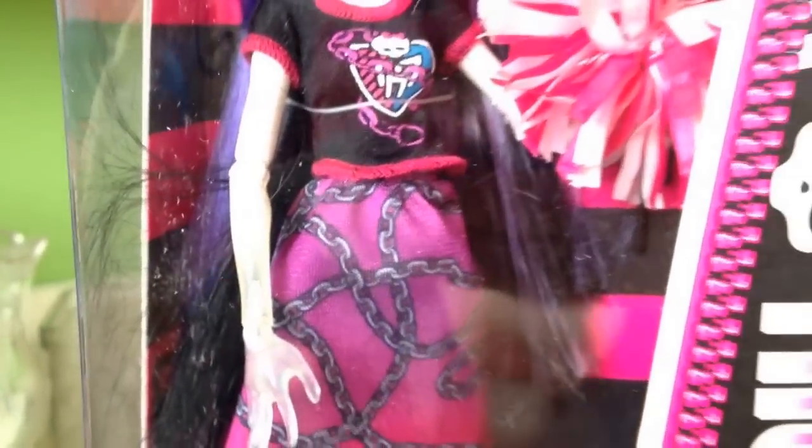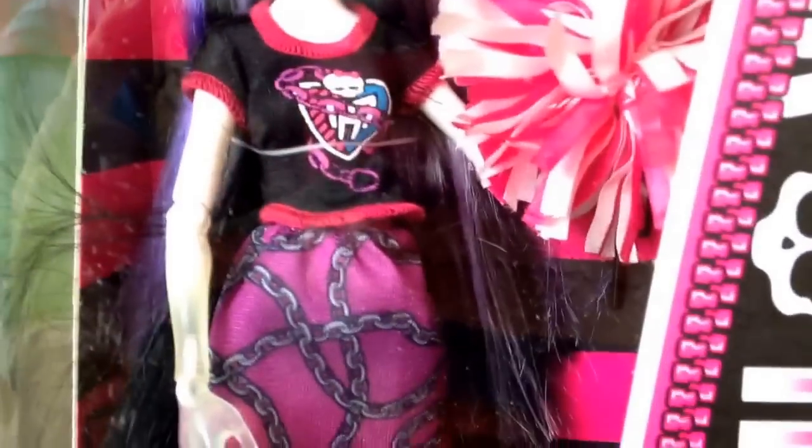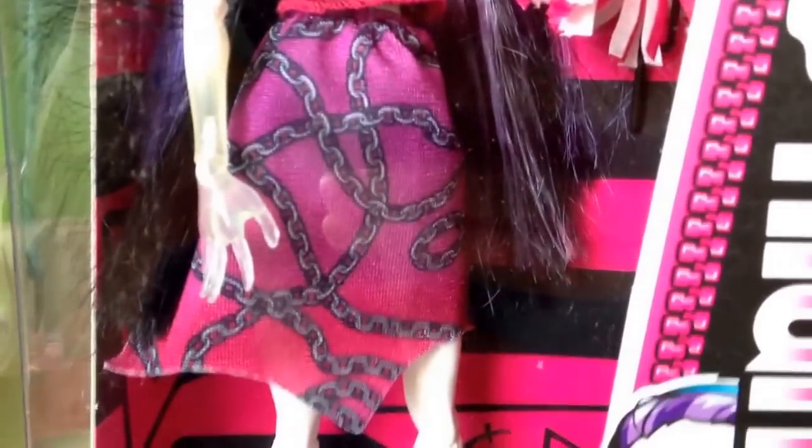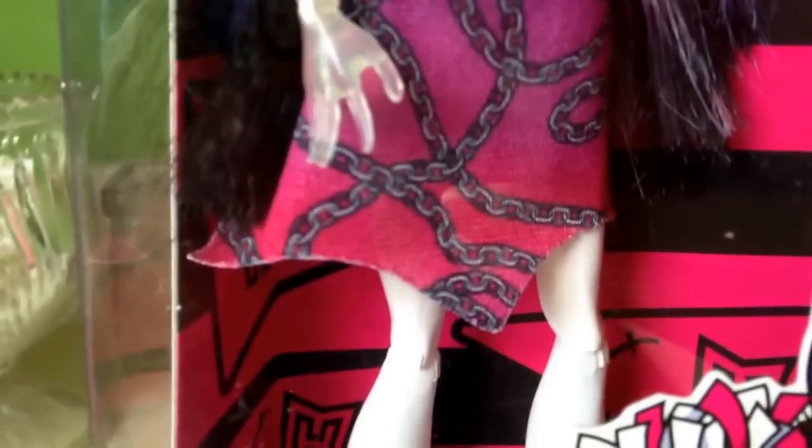Her outfit — I'm not going to lie — it's pretty horrendous. I do like the shirt, but the skirt just looks obnoxiously cheap, like a dollar store kind of thing. Just a pattern — it looks cheap and the way it's cut at the bottom looks really cheap.